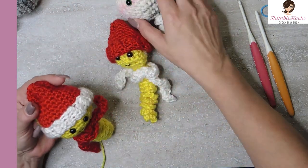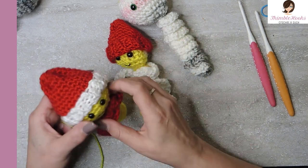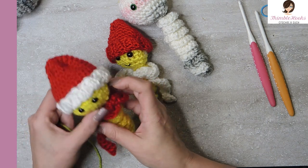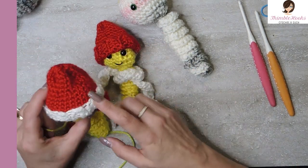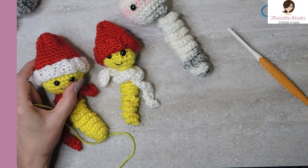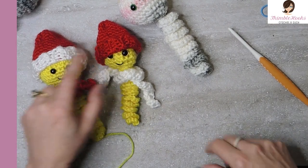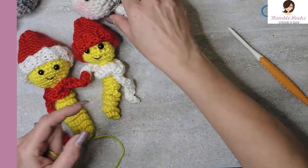And for my big guy, I used the same pattern, the same stitches, the same yarn. This is still Caron Simply Soft - this is red and a little bit of white - but with a 5 millimeter hook. So remember, this was a three and a half to make it smaller, and this is a five, but same hat, just smaller. We're going to make one for this guy.